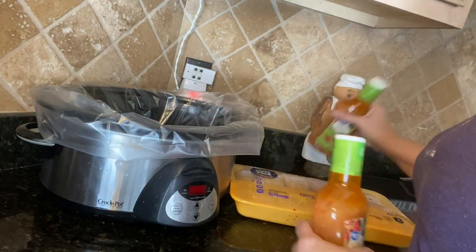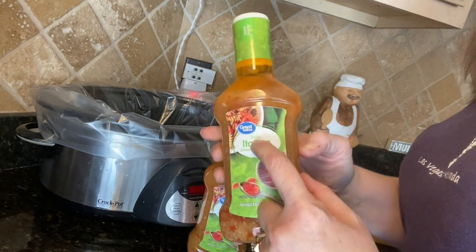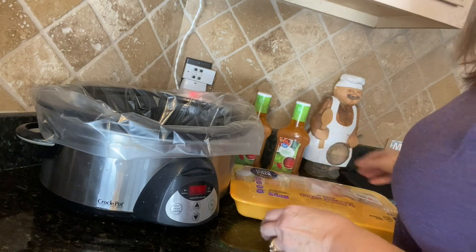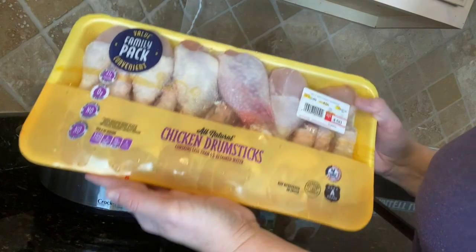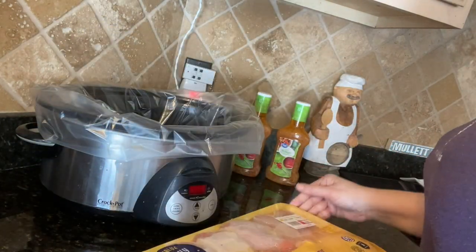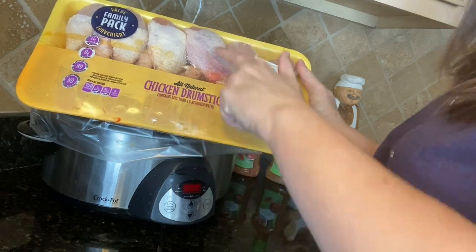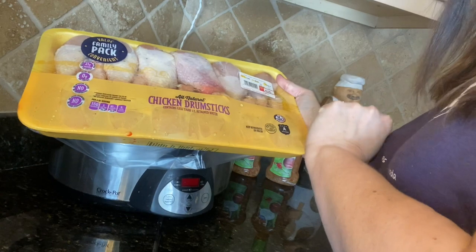Next, we have our Italian dressing. Make sure it is the zesty Italian dressing — that's what kind of gives this dish the kick. Our family likes chicken drumsticks, but you can also use chicken thighs for this. We have a family pack of chicken drumsticks. This was already frozen and I just defrosted it. So what I'm going to want to do is take all the skin off of these drumsticks.